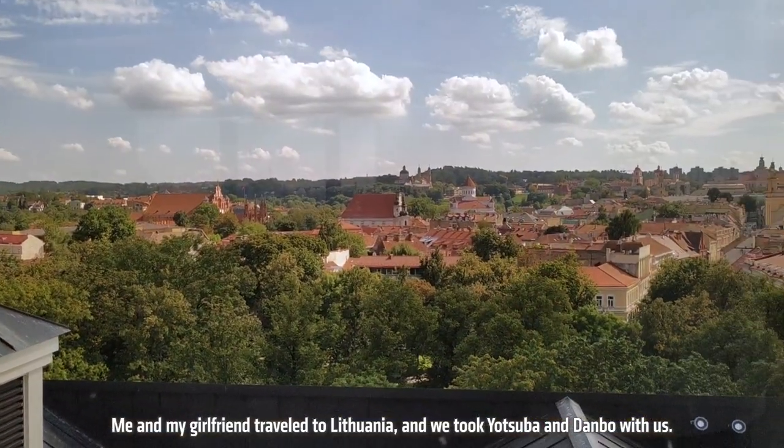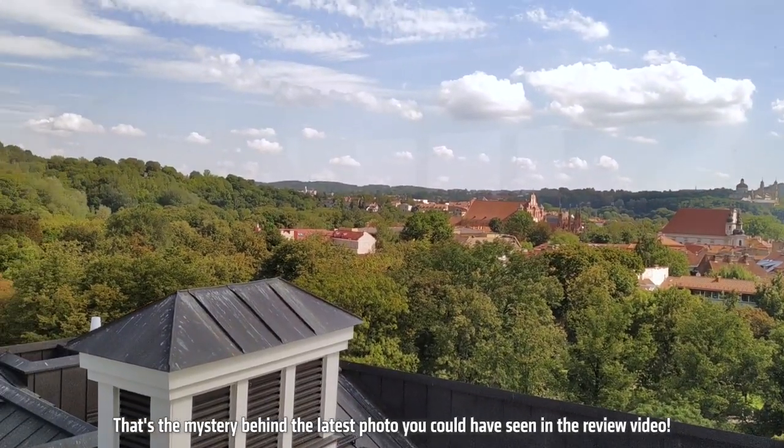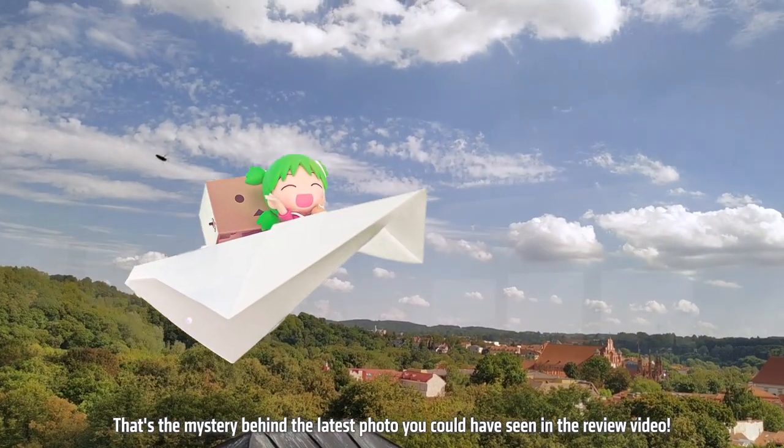Me and my girlfriend traveled to Lithuania, and we took Yotsuba and Danbo with us. That's the mystery behind the latest photo you could have seen in the review video.